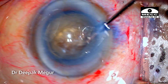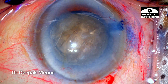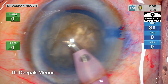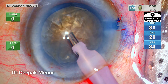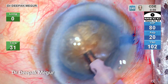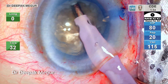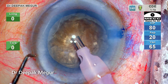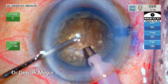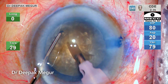I rotate the nucleus a couple of times and now is the time to phaco. After aspirating the superficial cortex and epinucleus, I am trenching into the substance of the nucleus to create a small central pit.